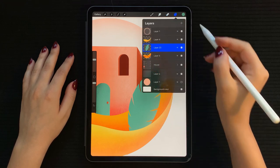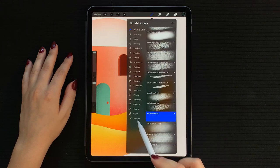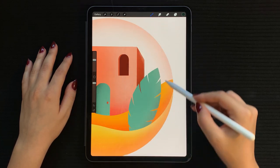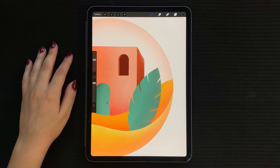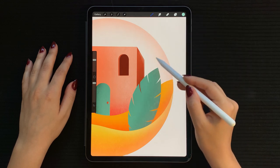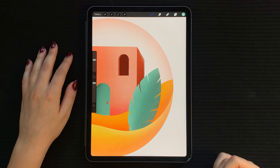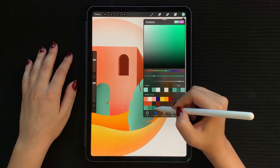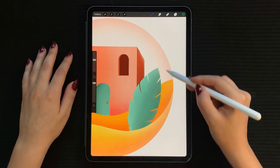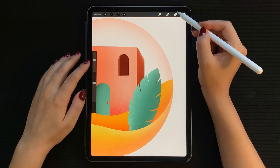Now alpha lock this layer. Select your textured brush and choose a dark green. Start by shading the right part with a dark green, and then lighten the left part with a lighter green. Finally, give the right edge a little bit of highlight.